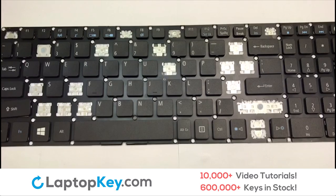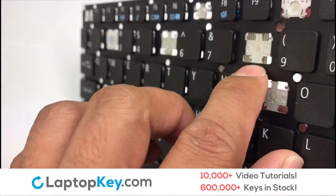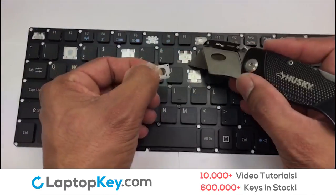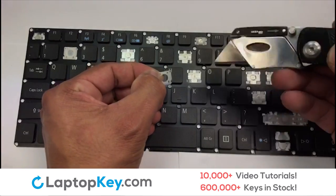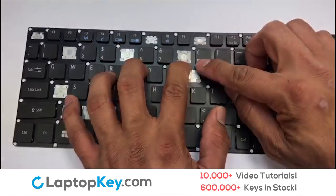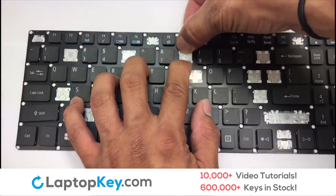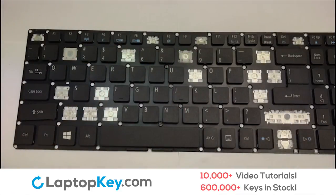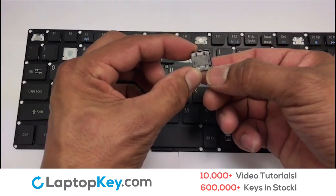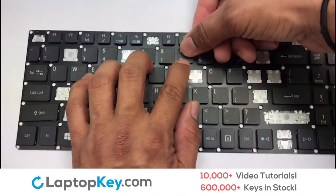We're going to show you how to install your laptop key. Let's install the regular-size key. Notice the placements of the metal hooks on the keyboard. Gently align the retainer clips so that they catch the metal hooks on the keyboard. Apply pressure to the upper tabs so that the key retainer catches onto the metal hooks. Place the rubber cup in the center. Place your keyboard key on top of the retainer clips and press down to attach the key.